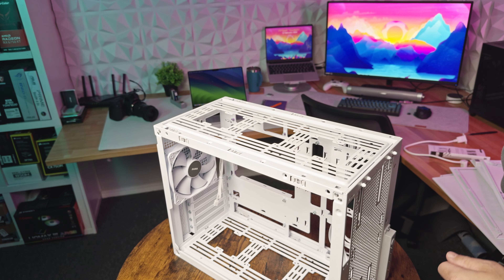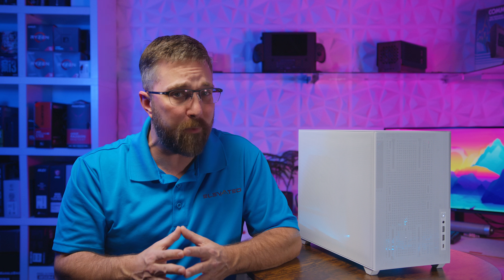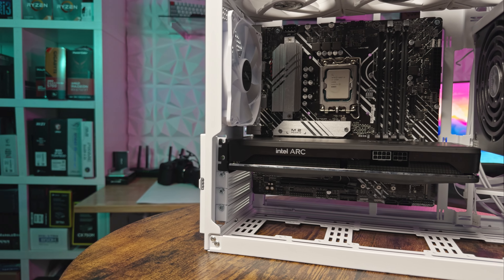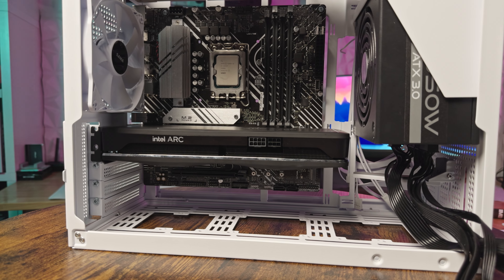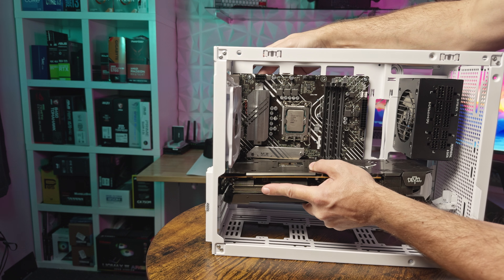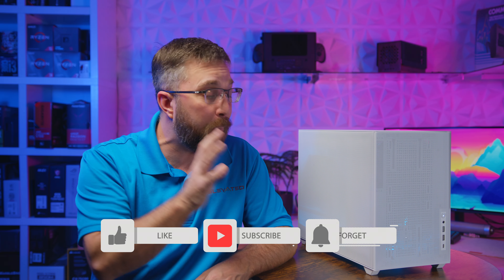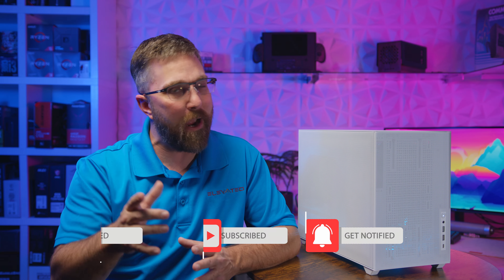The removable fan bracket simplifies the process significantly. Keep in mind that newer, thicker 140 millimeter fans might not fit unless you attach the expansion box to the bottom of the case. Also, with an over-140 millimeter ATX power supply installed, the maximum graphics card length is reduced to 280 millimeters. For my test, I've opted for an SFX power supply to accommodate my standard test system with its longer graphics card. Today's build is air-cooled, so I won't be using the expansion box — however, I plan to build a permanent system with a full ATX supply and an AIO, so be sure to subscribe to see that.